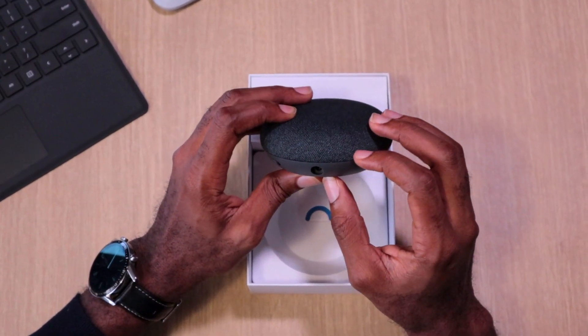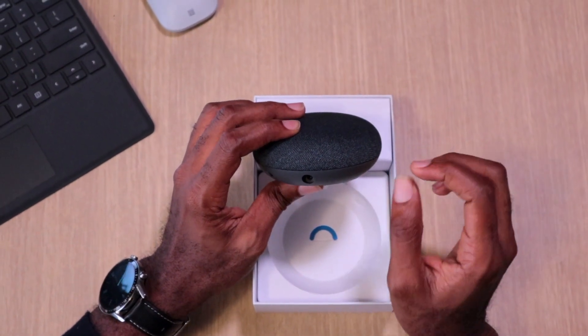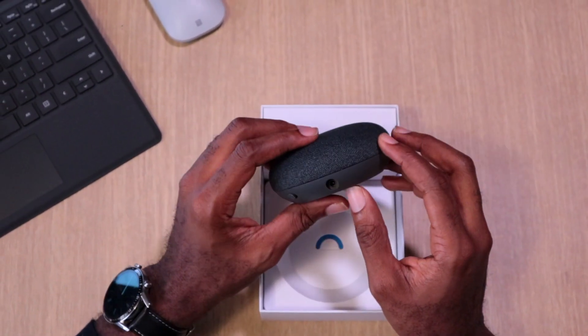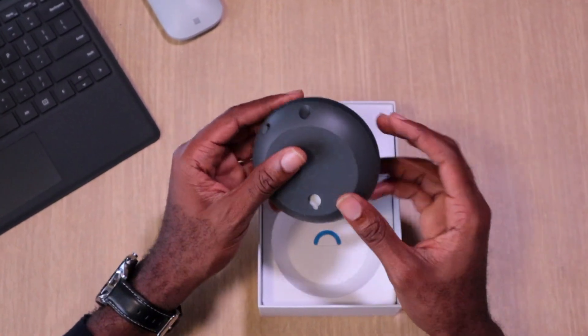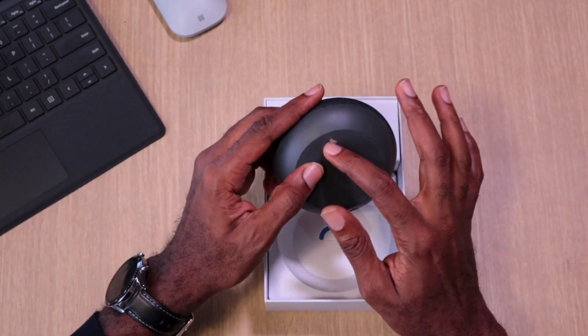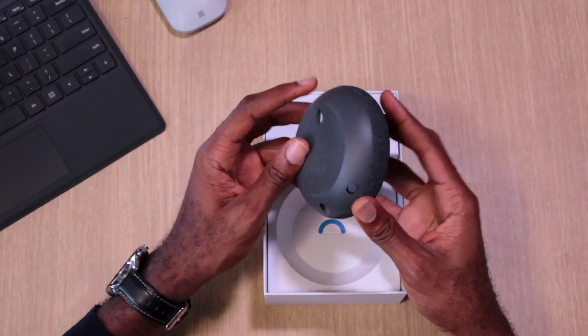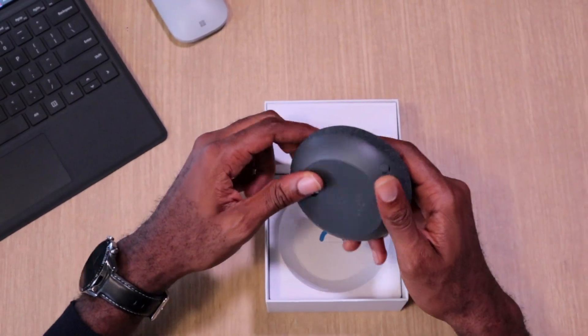It has a barrel power port, which means they've changed it from a USB type port — though I think it may have always been a barrel port. I figured they'd go with USB-C given the current times, but it's strange to see. They've also created a wall hanger, so if you have a hook on the wall you can just stick this on there, which is convenient.